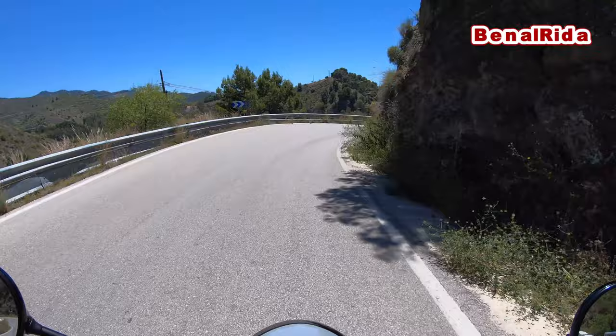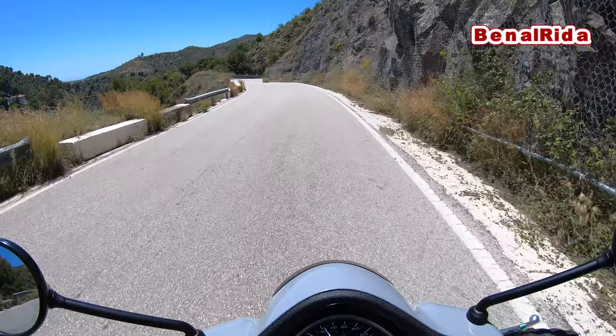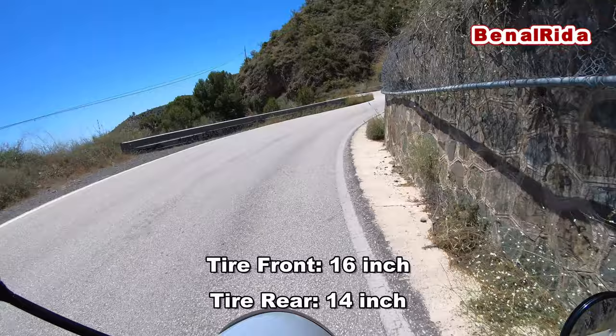The curves are pretty nice to handle with these 16 inch wheels — at least one in the front, the other one I think is 15 inch or so.